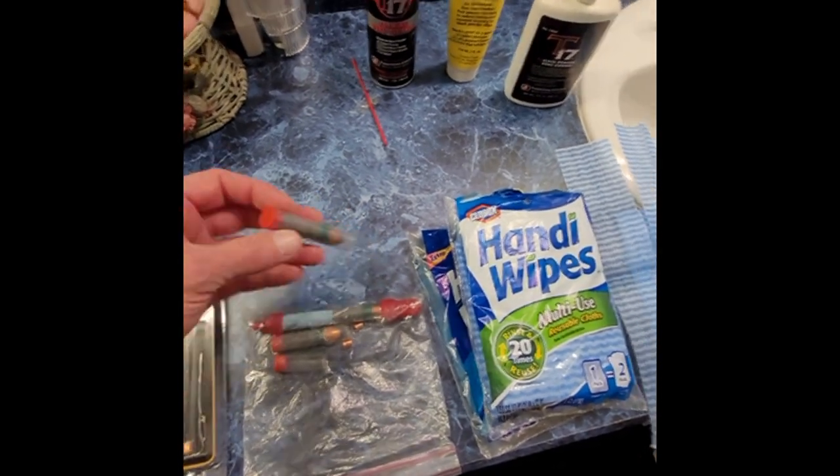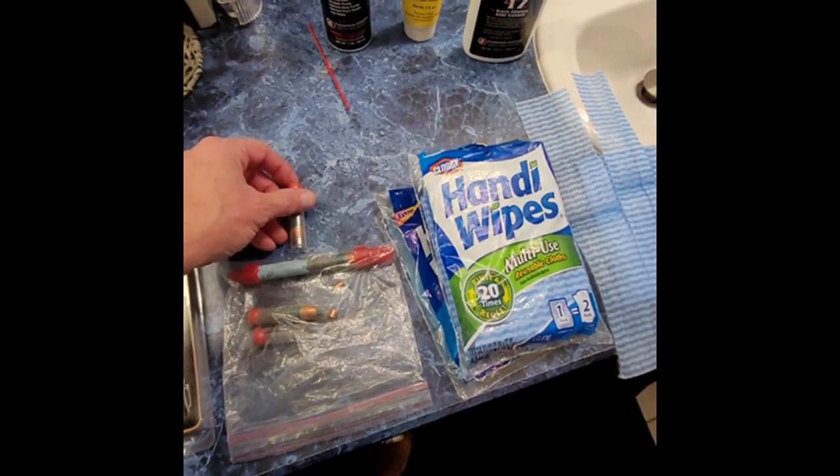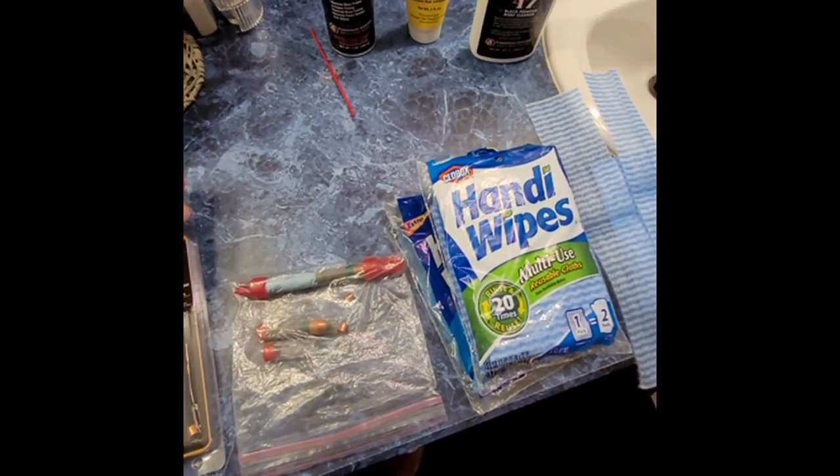You don't have to go buy some special contraption. Just take a razor blade, cut it right there, and you're good to go.